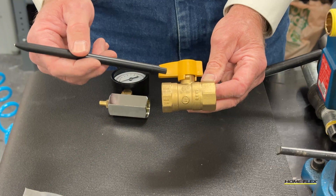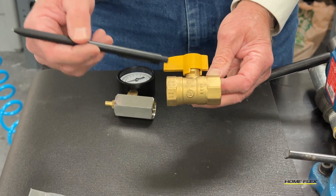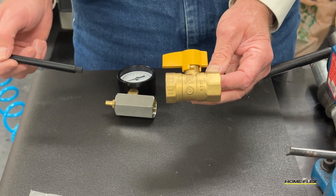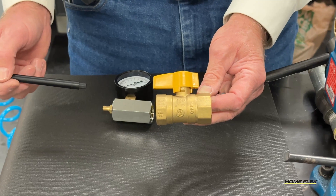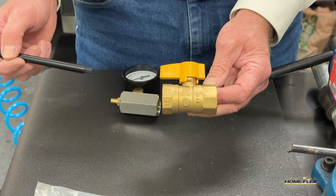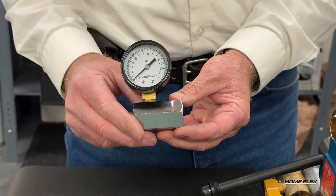Be sure there are no valves in the system that you're testing. Keep in mind that many of these gas supply valves are only rated for a maximum of one half psi. In the case of our leak down test, we'll be testing with approximately 15 psi, which is too much pressure to put on a valve.